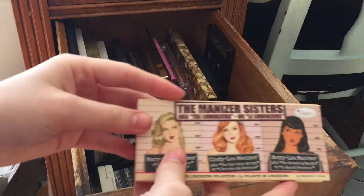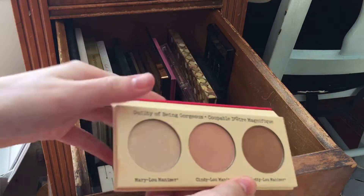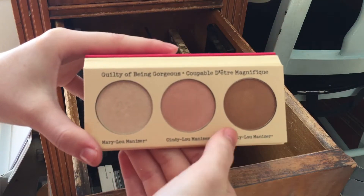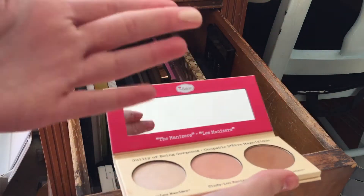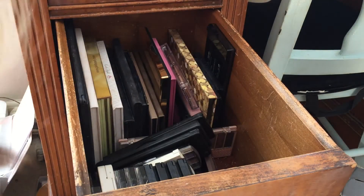This is a newer addition to my collection — this is The Balm Luminizer Sisters. I got this to try out Mary Luminizer. This is a really nice blush or Cindy Luminizer. I haven't used Betty Luminizer yet, but I'm going to keep this because I haven't really gotten to play around with it yet.